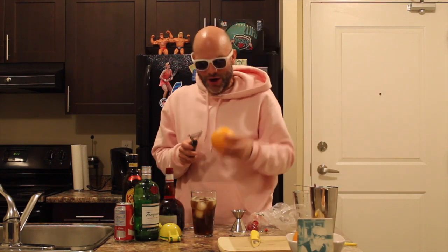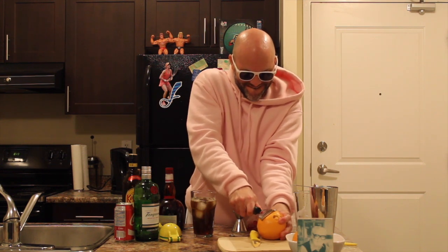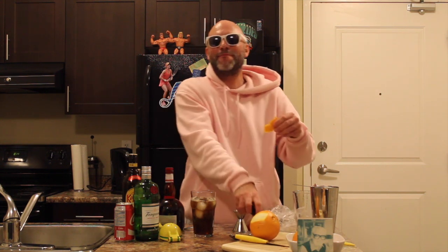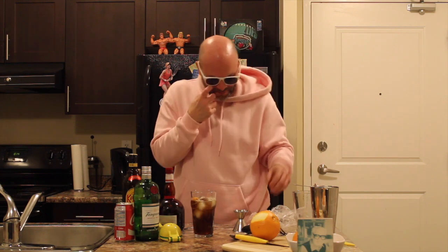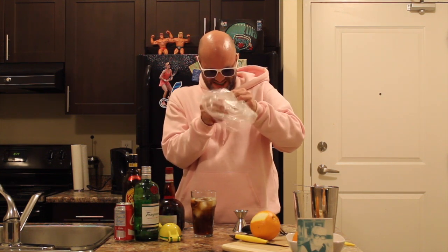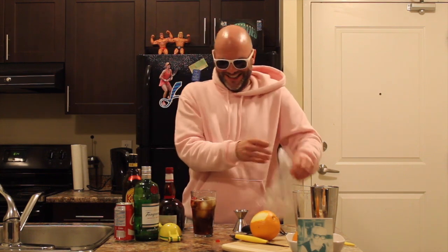But we're not done yet — now we got a garnish. One of my favorite things to do. We get to use our orange. We're going to do a little orange slice. Didn't cut myself, that's good. We're going to take this, pop it in. And now we're going to throw in a couple of cherries. In we go.